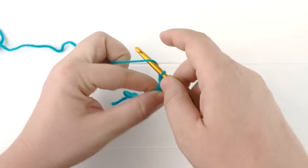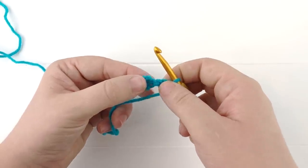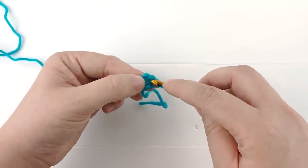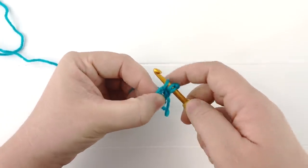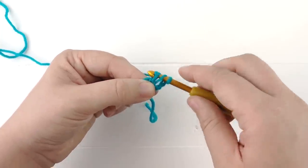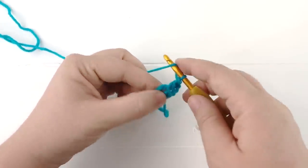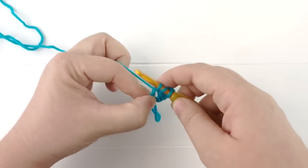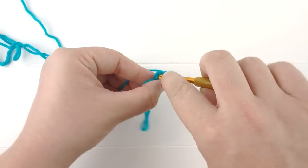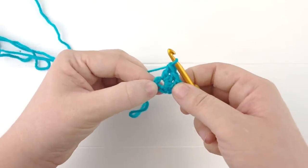Now we will chain three and begin our first row. Working into the center of the ring we just made, we are going to make three double crochets. Yarn over, pull up a loop through the ring, yarn over, pull through the first two loops, yarn over, and pull through the next two loops to create a double crochet. Now we'll go ahead and make two more double crochets into this ring — there's our second double crochet, and here is our third double crochet.